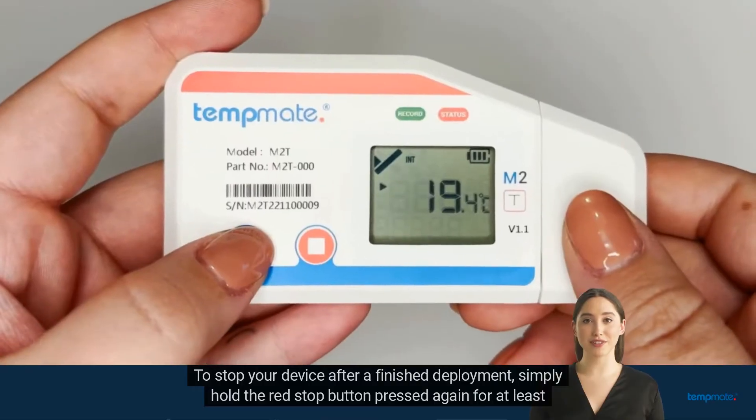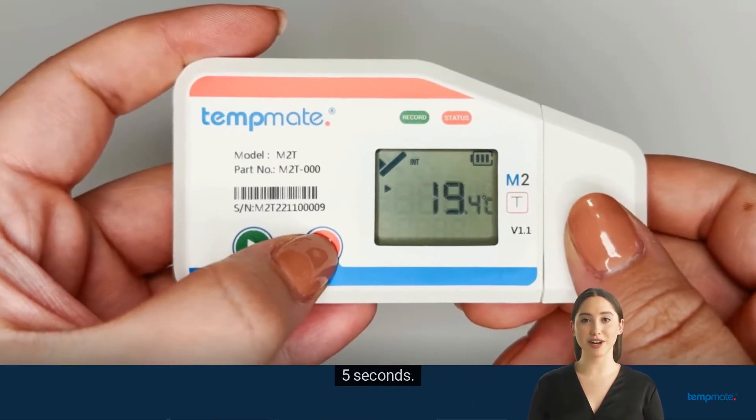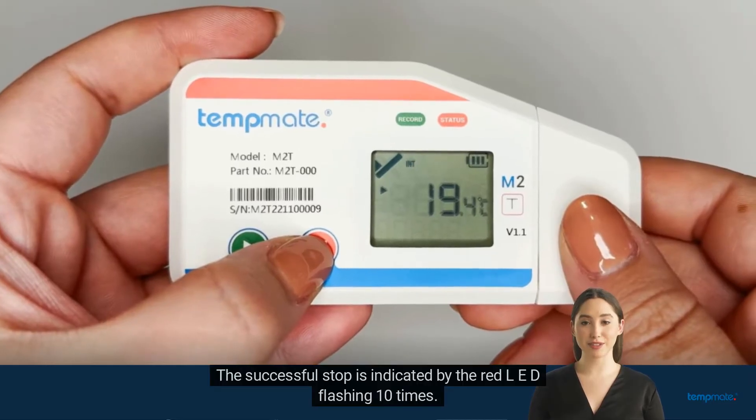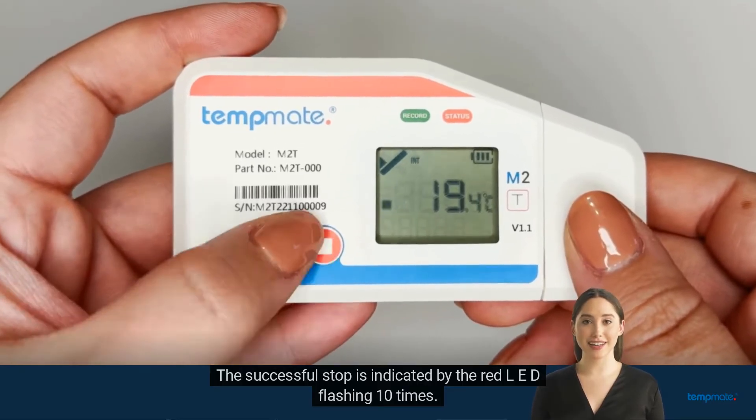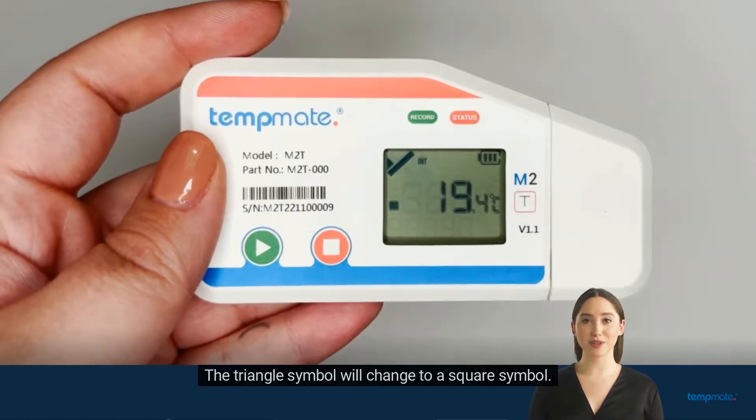To stop your device after a finished deployment, simply hold the red stop button pressed again for at least 5 seconds. The successful stop is indicated by the red LED flashing 10 times. The triangle symbol will change to a square symbol.